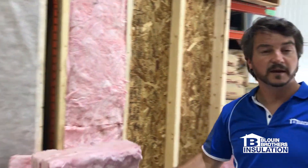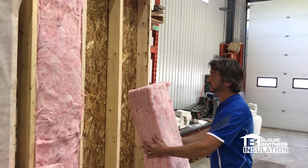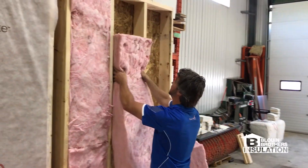So right now we'll be doing the batt — the traditional batt insulation. You've got a factory piece cut of insulation that we're installing into a 2x6 cavity.